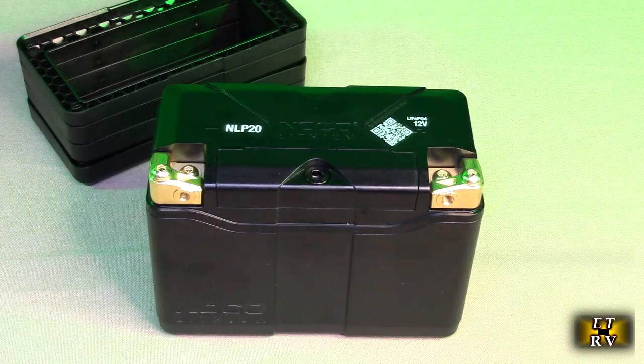No sulfation, which kills those lead acid batteries. No activation, no acid, no maintenance, no water. It's fully charged and delivers over 600 amps of starting power, 50,000 starts, and over 2,000 charge cycles. Most lead acid batteries, you might get 300 cycles if you're lucky. So this may cost more upfront, but it's going to last a lot longer.